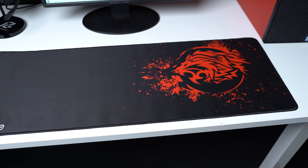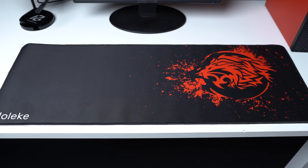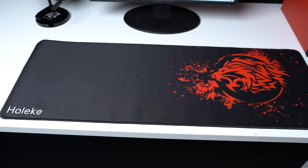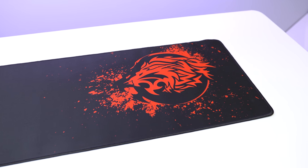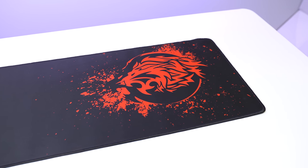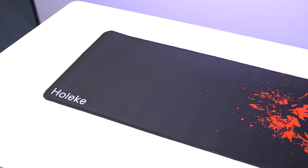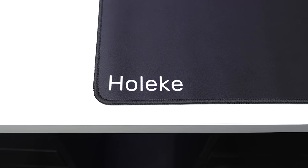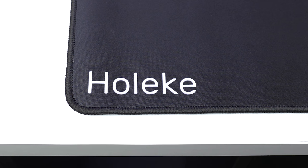Finally, before getting into the gaming PC, we have the mouse pad — this is just a simple red and black XL design pad from a brand called Hokely, and I picked this up for $15. It's got a pretty nice length at 31.5x12 inches, and I really like the aesthetic design towards the right-hand side, and how it's nice and clean over on the left-hand side where the keyboard is. I'm certainly not a fan of the basic font branding they did on the corner, but other than that, I'm really digging this for our setup.